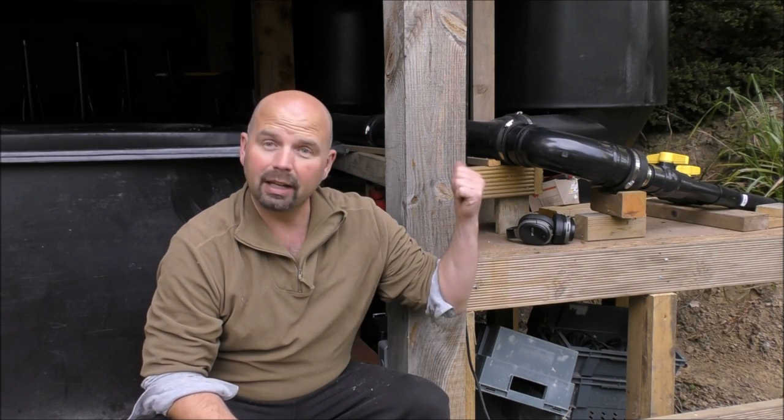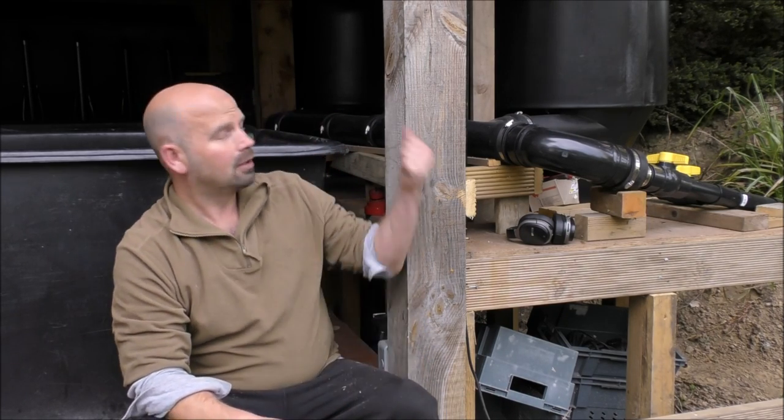Before we get started today I just want to address a few questions that came up after the last episode when I installed these vortex filters. I did answer them at the time but people kept continuing to ask the same question over and over again, so I thought if I address it in this video it'll save them asking repeatedly. The first one is: why are you building the vortex units so high off the ground?